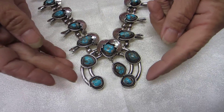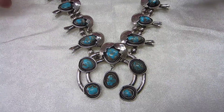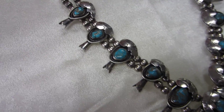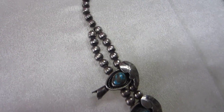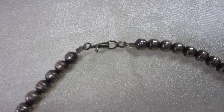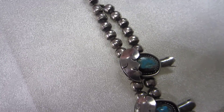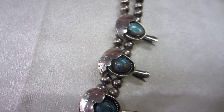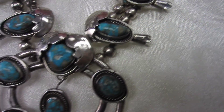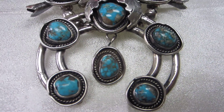We have a naja with four turquoise stones, two on each side. Double leaves cover the turquoise at the top of the naja. The stones are polished.